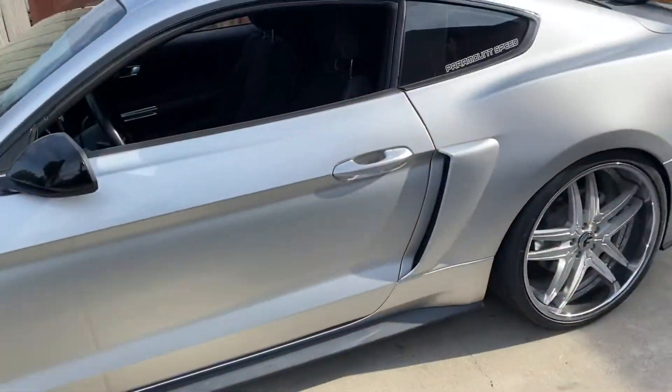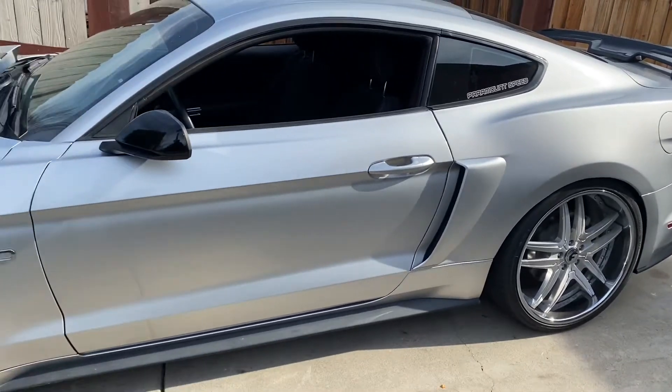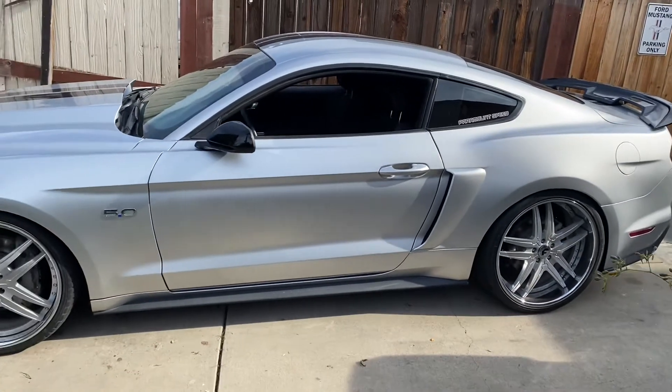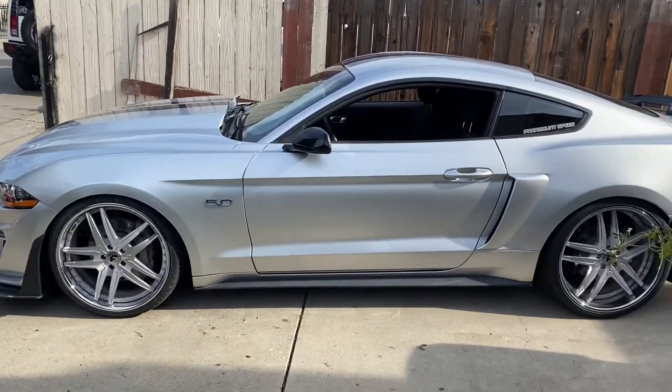So this is the after — y'all can see the before right there. It looks pretty good. If you're thinking about getting them, I say get them — they look hella good.